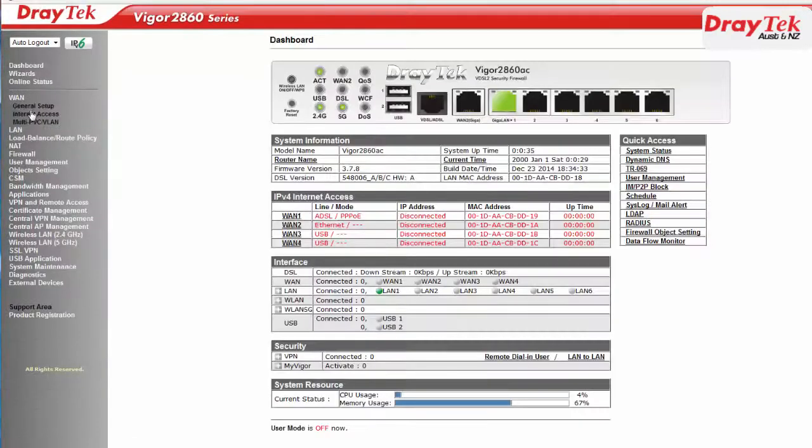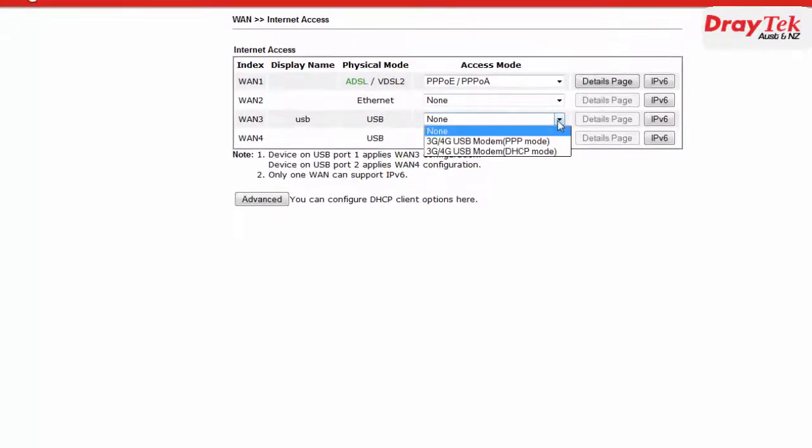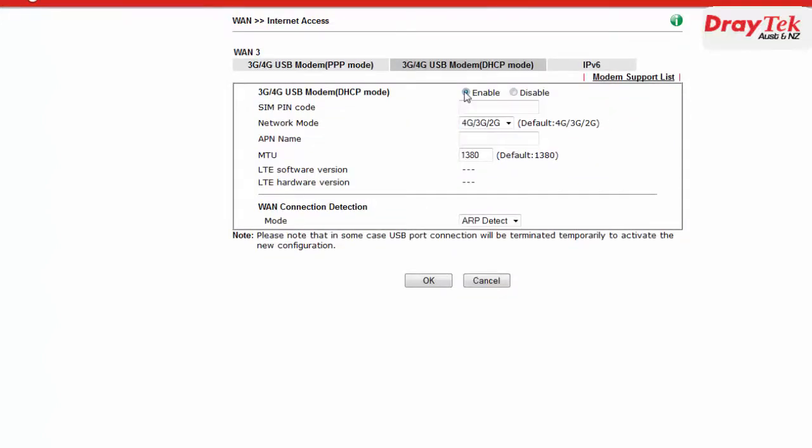Now we need to enable the USB WAN port. To do this we go to the WAN Internet Access Configuration menu page. For WAN 3 we select the access mode to be 3G/4G USB modem, which is the DHCP mode. Now click on the Details button and select Enable. For the network mode there are several options; we will choose the default option which is 4G, 3G and 2G.